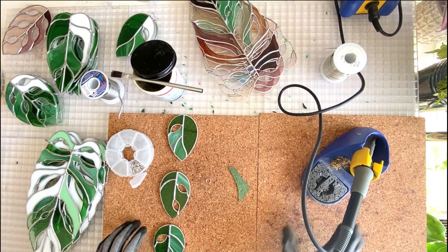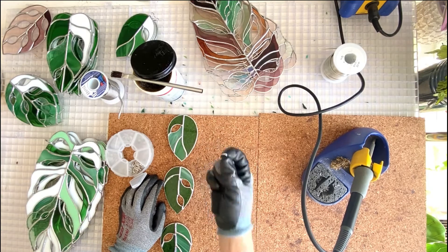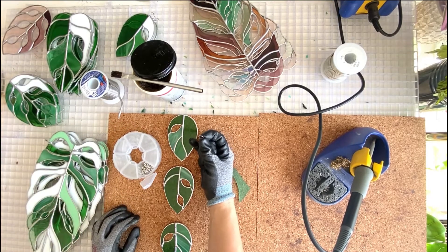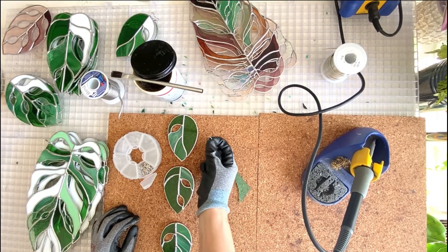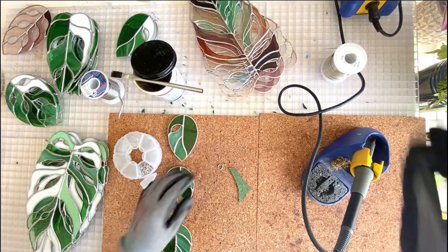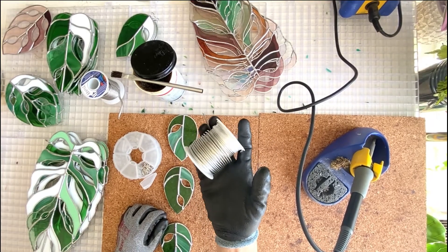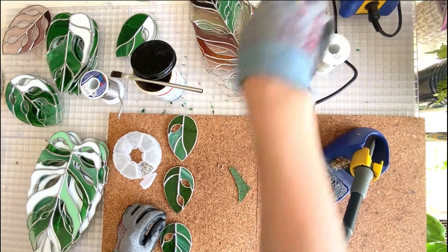I've got my soldering iron up to temperature and I'm going to do these vines, starting with these 10 millimeter jump rings — just cheap ones I got on Amazon. A question that comes up a lot is whether you need a specific kind of metal. You don't, technically. This is pre-tinned wire, which means solder sticks to it better, and supposedly you can patina it — I actually haven't had luck on that front.